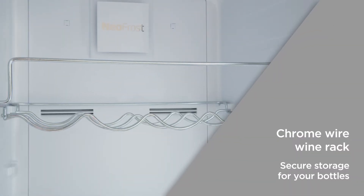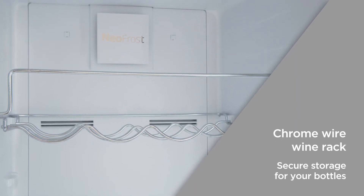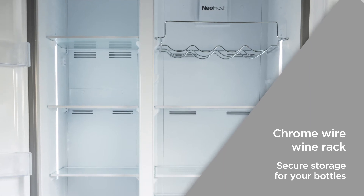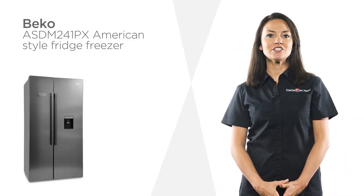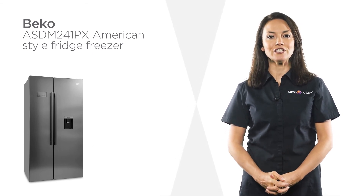The chrome wire wine rack provides dedicated and secure storage for all of your bottles, freeing up space on your shelves for other important items. Give your kitchen a touch of modern style with this sleek Beko American style fridge freezer.